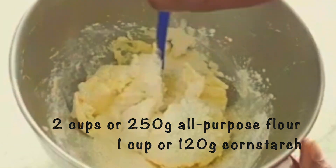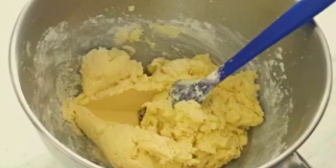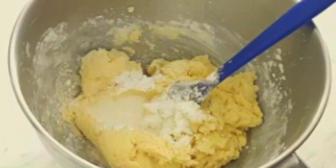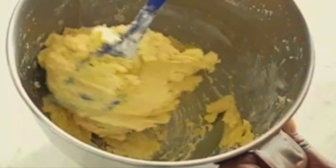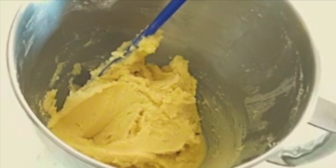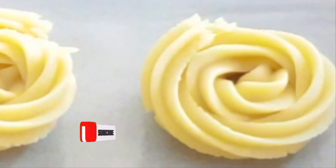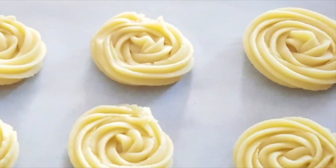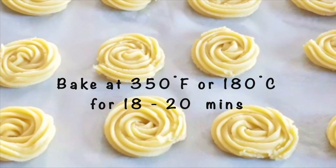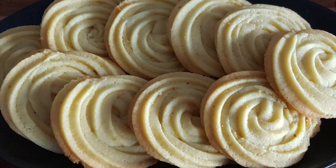I transferred the dough to a piping bag fitted with a large open star tip and then piped the dough onto a baking tray and baked until golden brown on the edges. I really hope you try out this recipe — I'll leave some more info in the description box below.